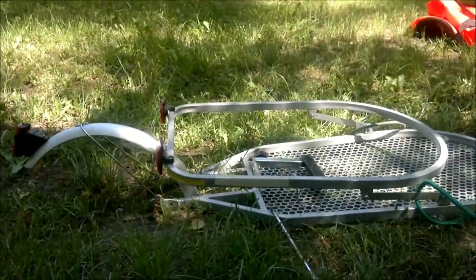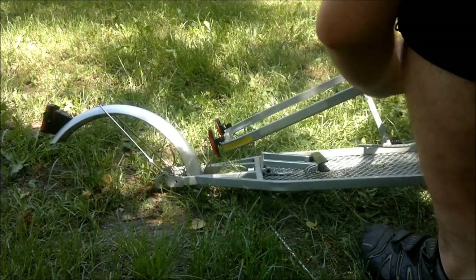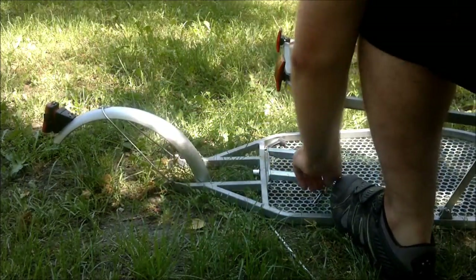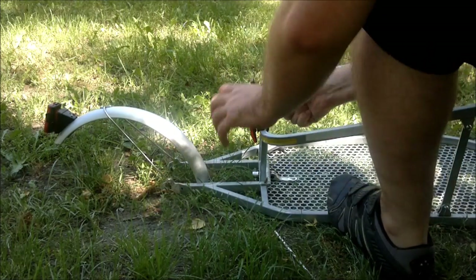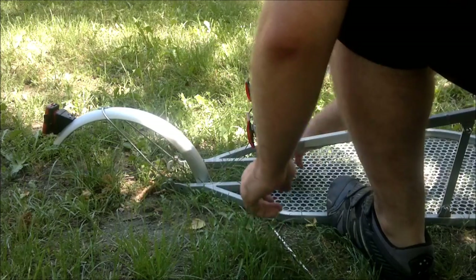I think I'll stick it in the other way anyway. That's how it looks like to fold it — put it back together.